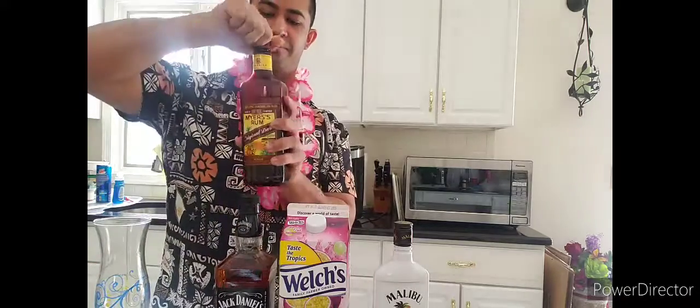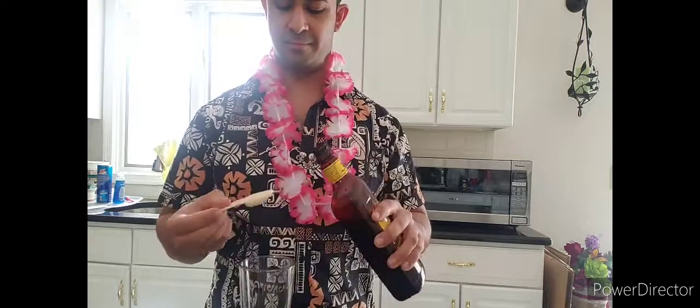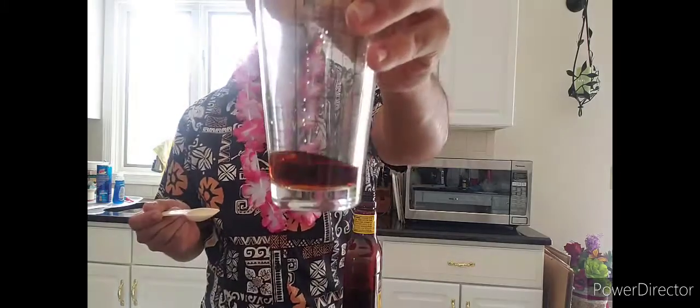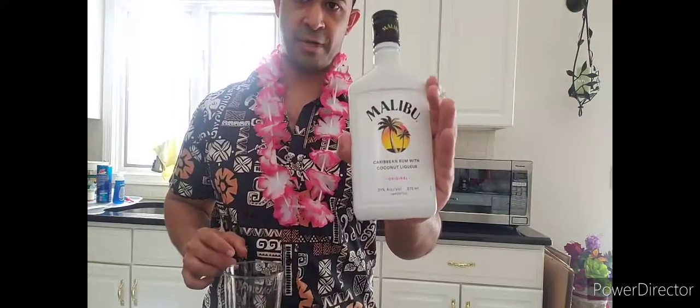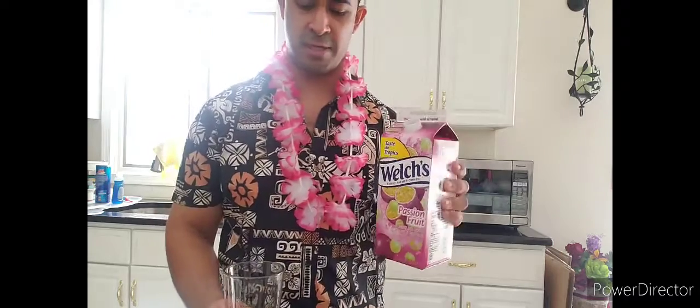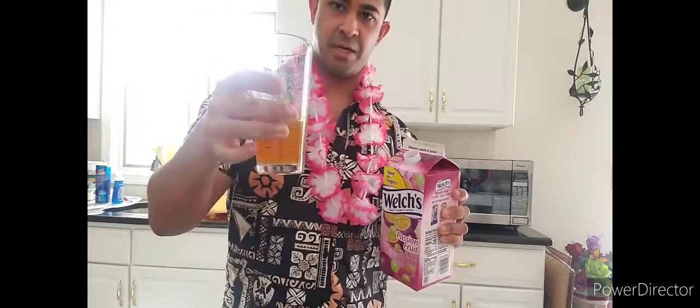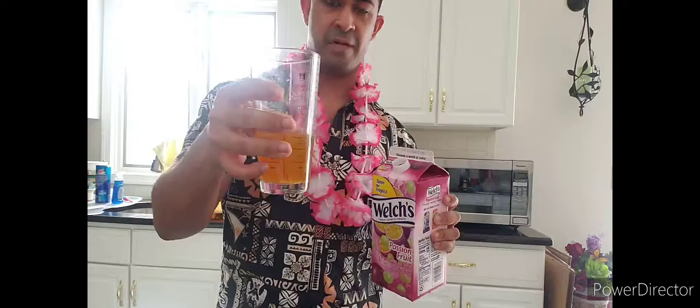A half an ounce is three teaspoons, so we're going to start off with the Meyers rum — make sure you have your mixing cup. That should be about that. Next, you want your half ounce of Malibu rum — that's also three teaspoons. Add as much passion fruit as you want; it doesn't have to be a little, it doesn't have to be much, just enough depending on how strong you want it. And lastly, a splash of Jack Daniels.